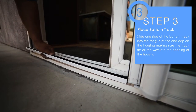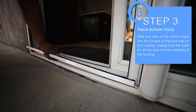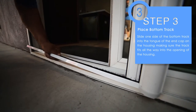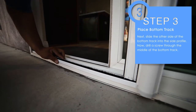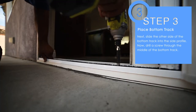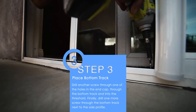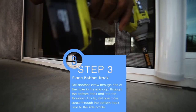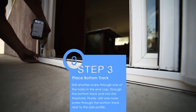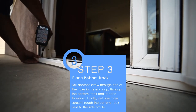Step 3. Slide one side of the bottom track into the tongue of the end cap on the housing, making sure the track fits all the way into the opening of the housing. Next, slide the other side of the bottom track into the side profile. Now drill a screw through the middle of the bottom track. Drill another screw through one of the holes in the end cap, through the bottom track, and into the threshold. Finally, drill one more screw through the bottom track next to the side profile.